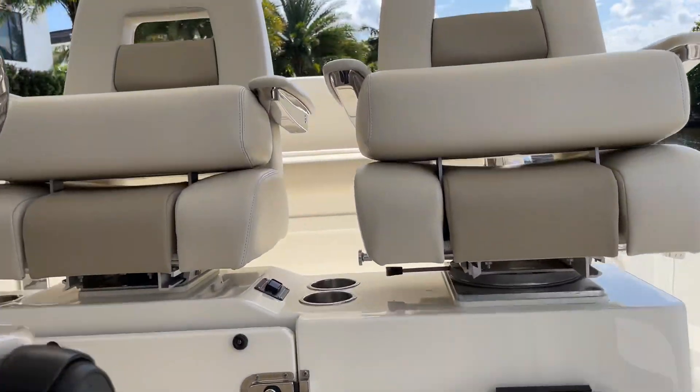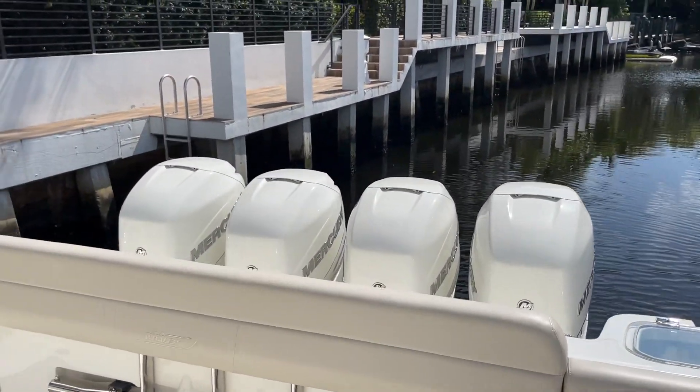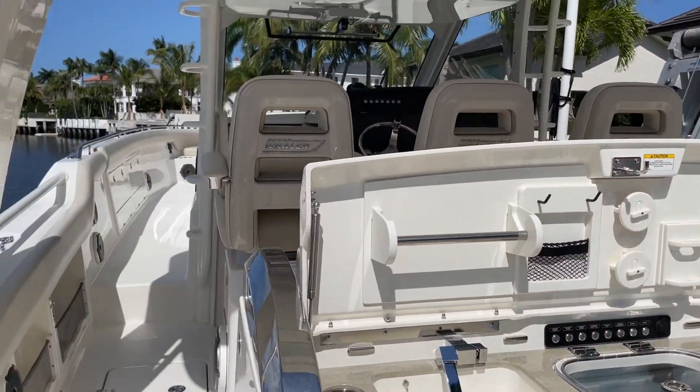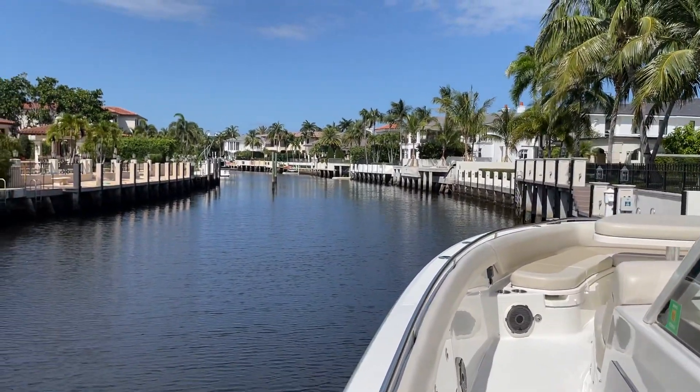Take one last look at the outside here. Again, this is Tyler Hill at MarineMax Pompano Beach, Florida. We are looking at a 2020 Boston Whaler 420 Outrage. Give me a call at 561-654-6058. Thanks for looking, take care.